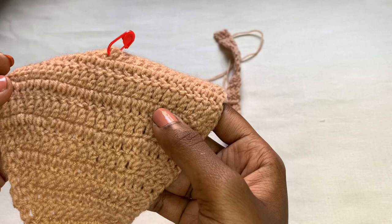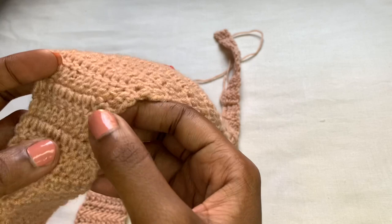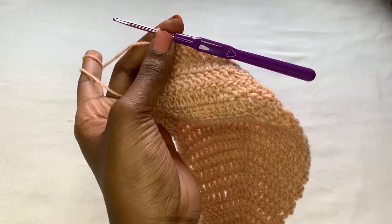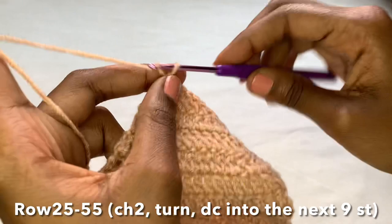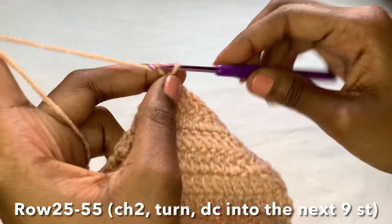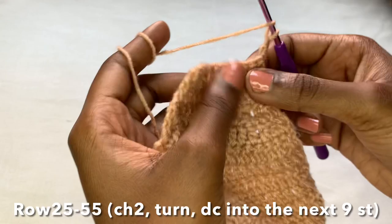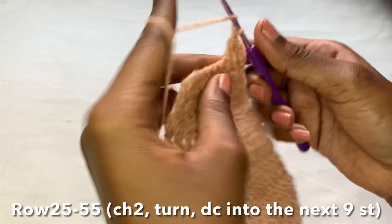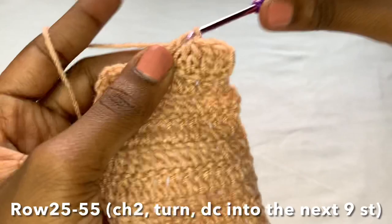These are nine rows of decrease — you can count them. Remember the three rows we did not decrease, and we began decreasing after those. I decreased until I was left with nine stitches to work with. After that, chain two, turn your work, and place double crochets into each and every stitch — those nine stitches, nine double crochets — all the way to the end of the row. This continues from row 25 to row 55 with no decrease and no increase, just continue placing your double crochets.